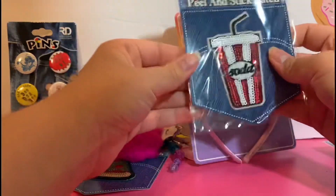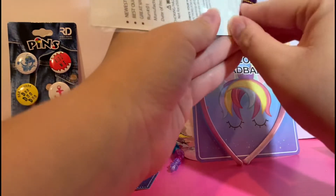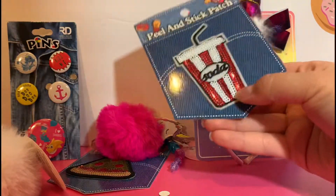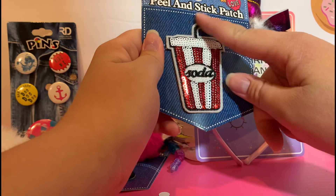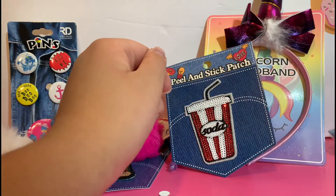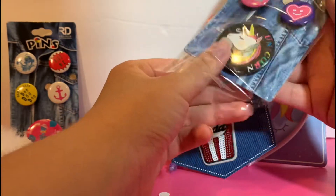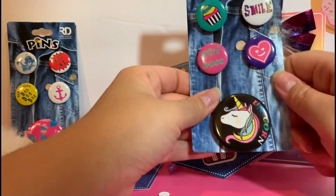To go with our pizza patch, we have a soda patch — I hope this is Coca-Cola, that's my favorite soda! Make sure to comment down below what your favorite soda is, or if you don't drink soda, your favorite drink in general. It looks like it's embroidered and again you can peel it and stick it anywhere. We have some more pins — these are unicorn pins with a 'Girl Boss' pin, a cupcake, a heart, and one that says 'Smile'.